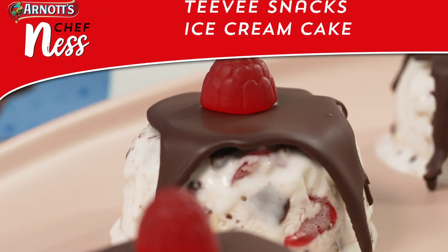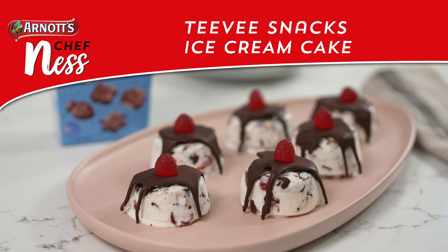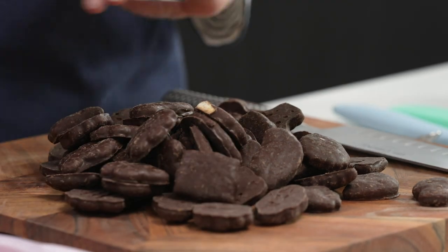Ice cream cakes were all the rage when I was a kid and guess what? We're bringing them back. Another super simple recipe starting with our TV snacks — today I'm using the original.